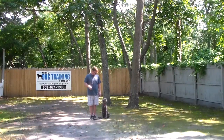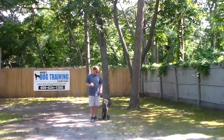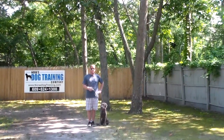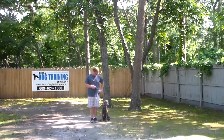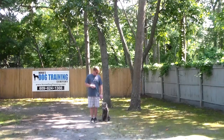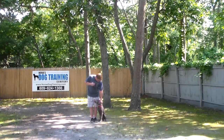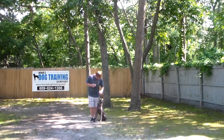Good afternoon and welcome to Nora's Dog Training Company. We're here this afternoon with Abe and Rich, and what we're going to be demonstrating for you today on video is Abe's ability to understand and respond to his formal on-leash obedience commands, the correction and motivation that we give the puppies when we're working with them, and the training equipment that we're using.